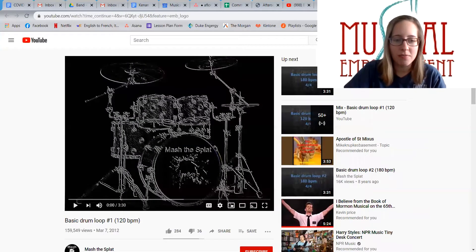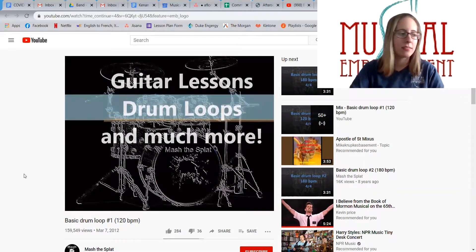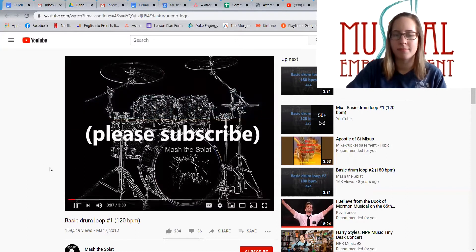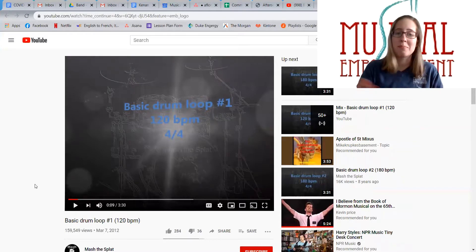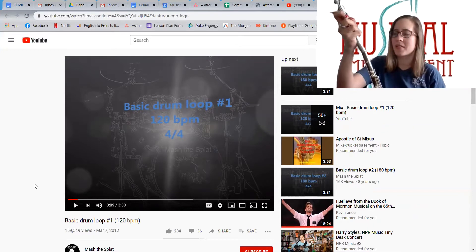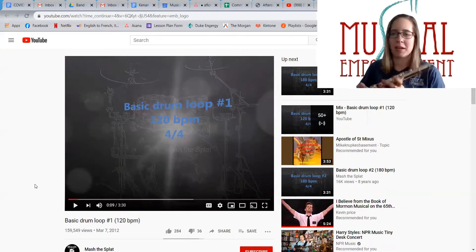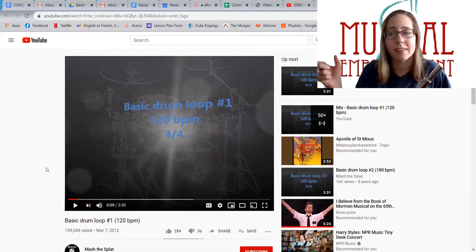So this one is a little bit faster. Let's hear how this one's going to go. Same thing, basic beat — this one is definitely a little faster, but now I'm going to go ahead and add my whole instrument together so you can hear what it sounds like to play with your normal instrument. At this point I would say pick a scale, one that you feel really comfortable with, and just stick to the notes that are within that scale.